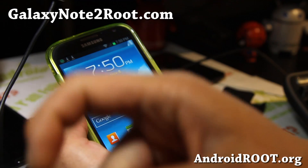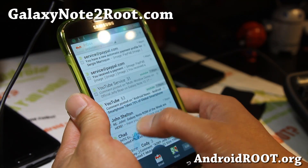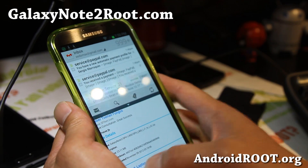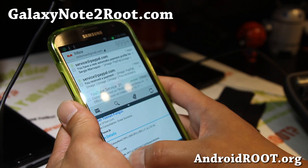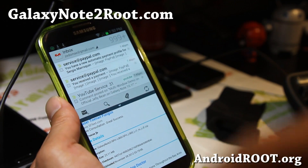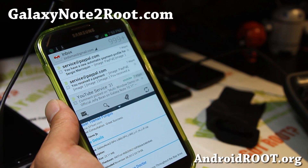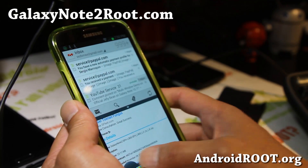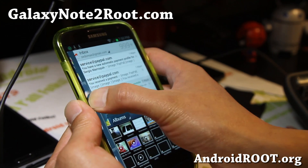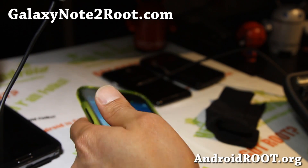Anyway, thanks everyone. If you like this video, don't forget to hit that like button, the subscribe button, and share this with your friends on Twitter, Facebook, or Google Plus. Next time your iPhone friends ask about the Note 2 or say it sucks, you can show them this and ask 'can you do this on your phone?' Stay high on Android, and if you have a Galaxy Note 2, don't forget to sign up for my email list at GalaxyNote2Root.com — we update you once a week with ROM of the Week, tips, and more. See y'all later!